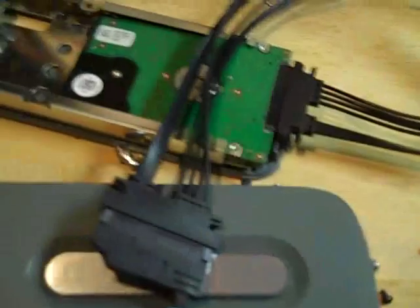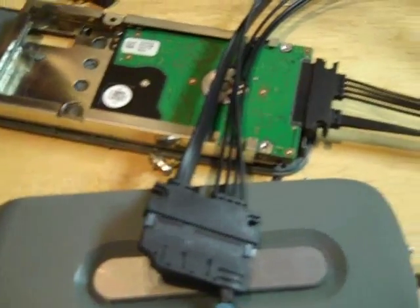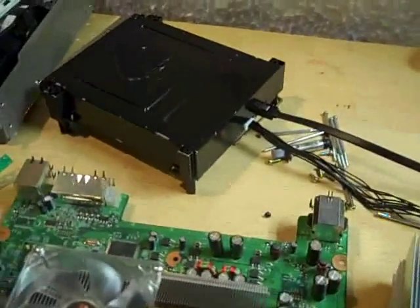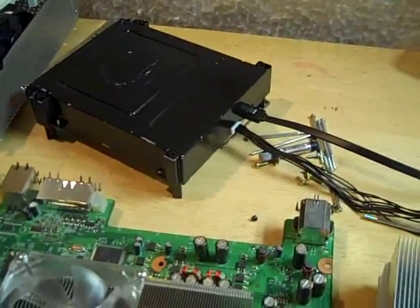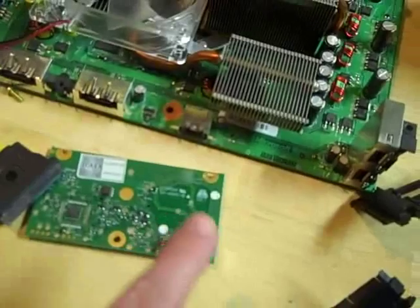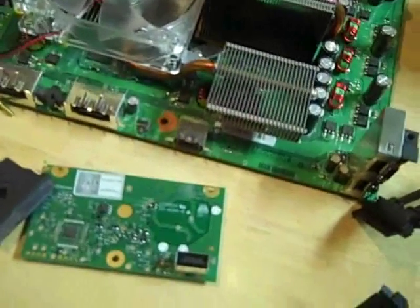Welcome to the Repair Shop. This video is going to show you our new 19-inch Xbox 360 hard drive extension cable. Our customers have been asking us to make a hard drive extension cable for both the Xbox 360 and the Xbox 360 Slim for a long time, and here it is. We are still working on an RF module extension cable and hope to have it soon.